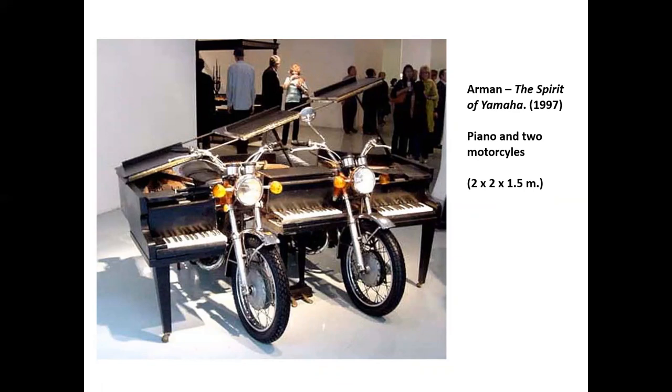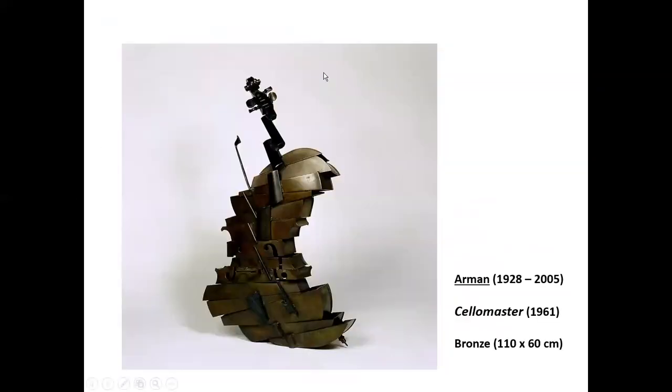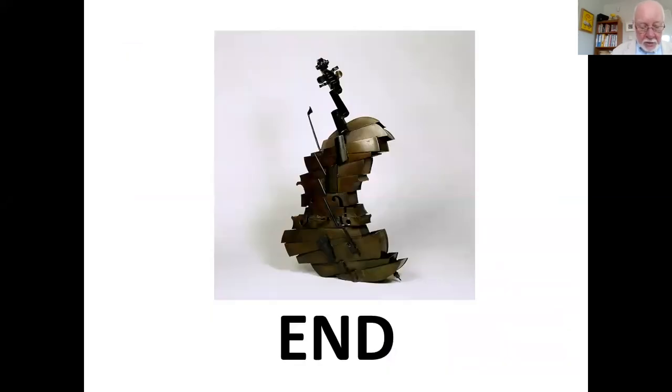We will finish where we started, with Armand's Cello Master. For myself, I continue to enjoy looking at this silent version of a musical instrument. I feel Armand has helped me to look both at cellos and at the world in a slightly alternative way. I will leave it to you to make up your own minds about Armand, his cello and the world in general. Thank you for joining me today. Continue to enjoy looking at art and listening to music. Goodbye for now.